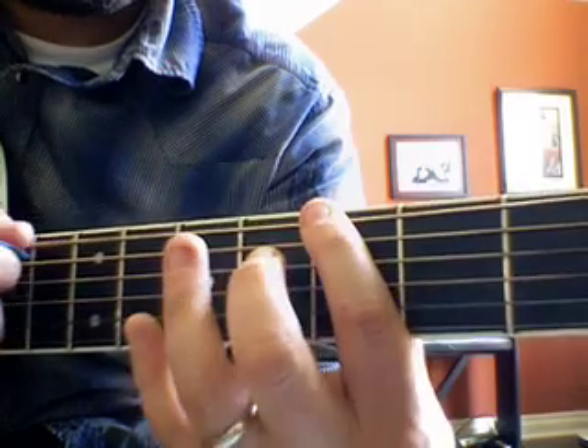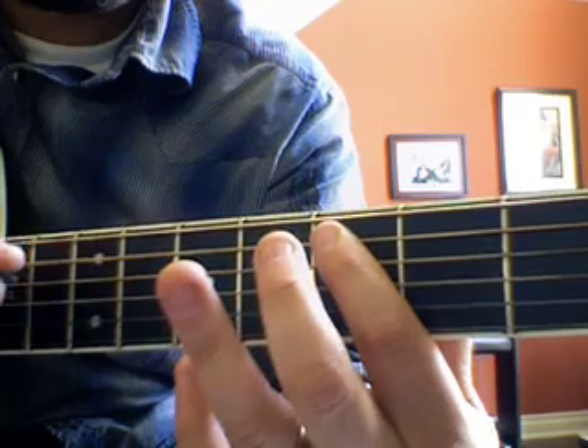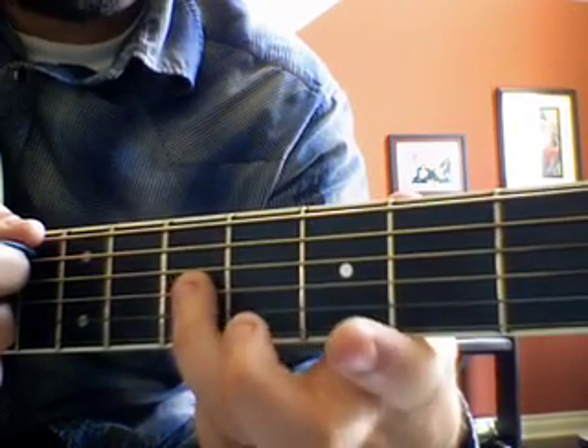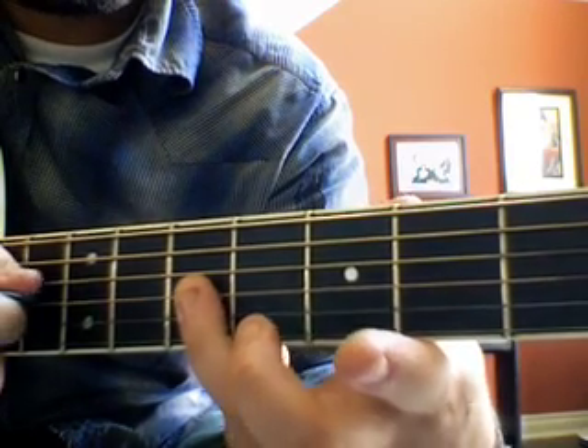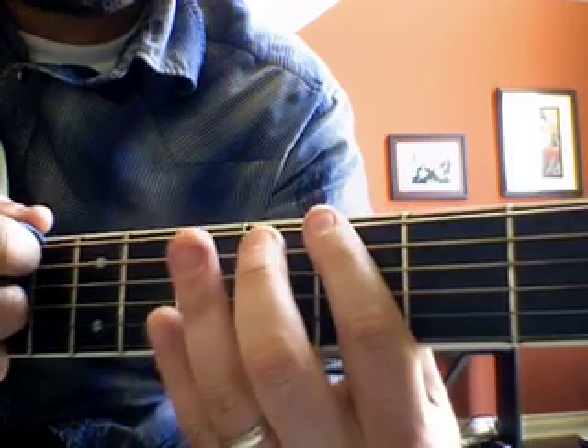So we have that, and then the last thing — fifth fret on the one, two, third string from the bottom.